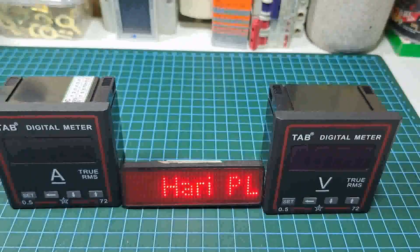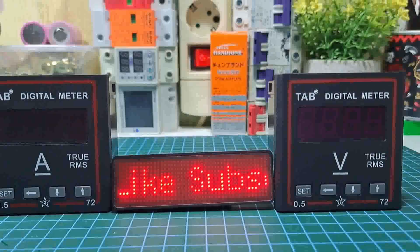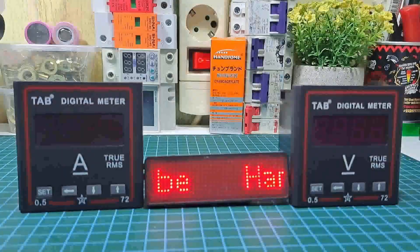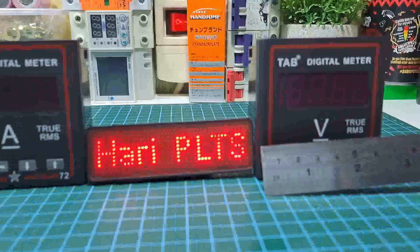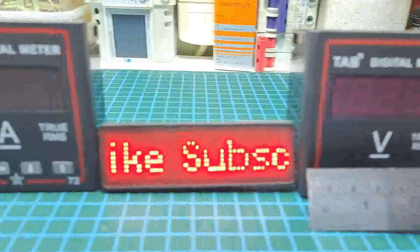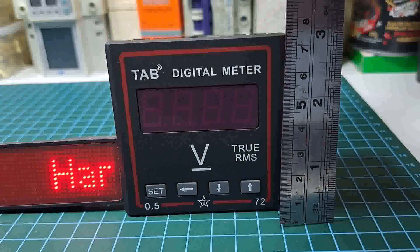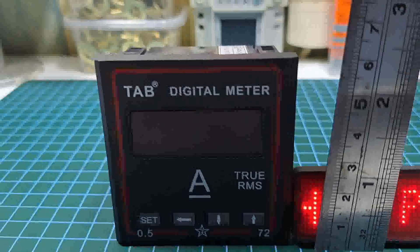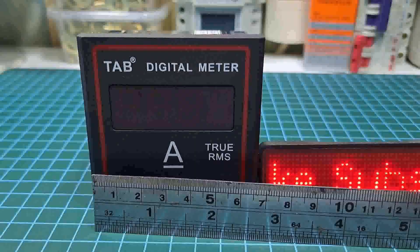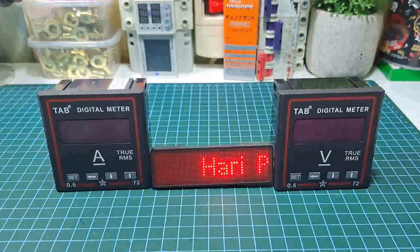Kita akan tes untuk ampere dan voltmeter ini. Tampilan display-nya dan dimensinya juga kita akan ukur. Dimensinya di sini kita ukur: 7 cm, dan tingginya juga sekitar 7 cm, jadi 7 cm 2 mm x 7 cm 2 mm. Begitu juga yang ampere, 7 cm 2 mm lebarnya sama 7 cm 2 mm.